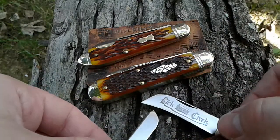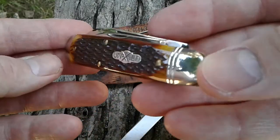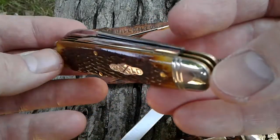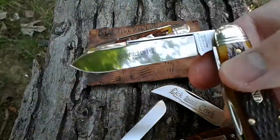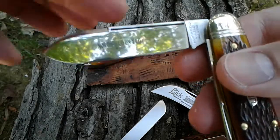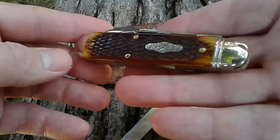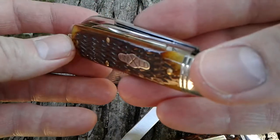My number two is the number 78. I love this knife — it has a big spear point. That's actually one of my favorite blades, the spear blade. The big fat spears — I love those. So this is my number two favorite GEC.